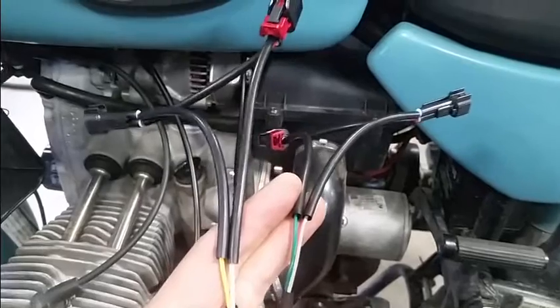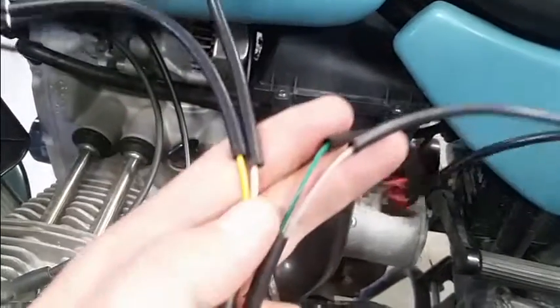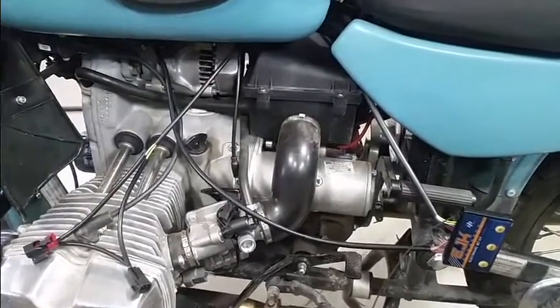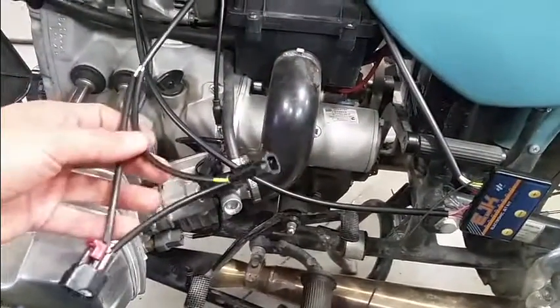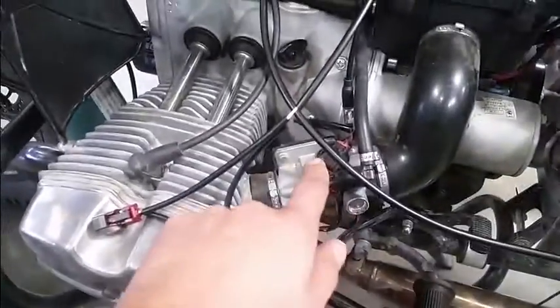Now I'll route the fuel injector harnesses through the bike. The injector harness with yellow wires is going to be on cylinder 1, and the other injector harness with the green wire is going to be on cylinder 2. I've routed the injector harness through the bike so that the cylinder 1 injector harness comes out on this side and cylinder 2 comes out over here. Our fuel injectors are located right here and right there.